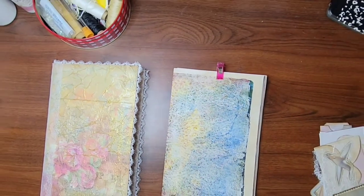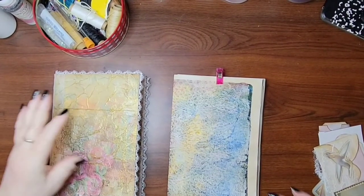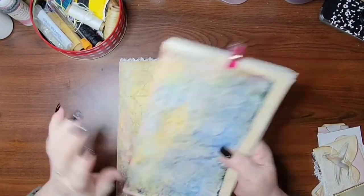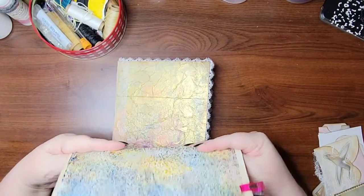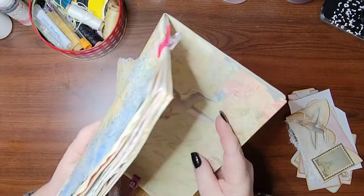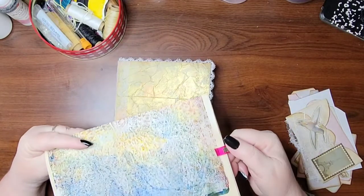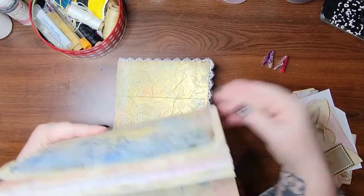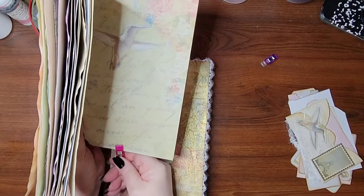Hello everybody! I'm just picking my camera up a little bit so y'all can see. We're going to go ahead and I'm going to sew the signature into our journal cover, and then we can start working on the rest of our ephemera that's going to go in and then decorate the pages.